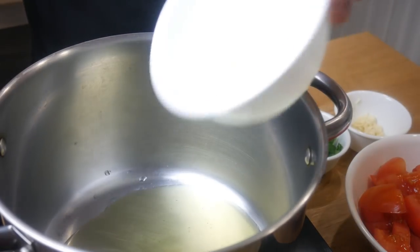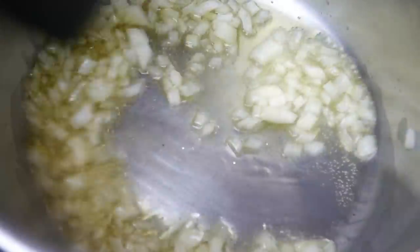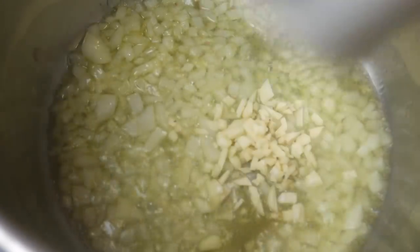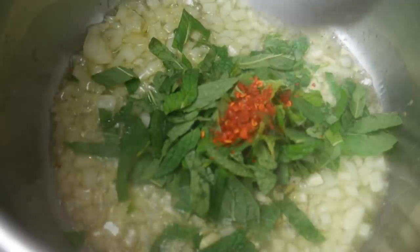In a pan with a generous amount of olive oil, we're going to throw in our onions. We're going to sauté this for about five minutes, or until the onions start turning translucent. I'm cooking this on medium-high heat. Once our onions start to change in color, we're going to add in our garlic, mint, and chili flakes. We're going to sauté this for another three minutes.